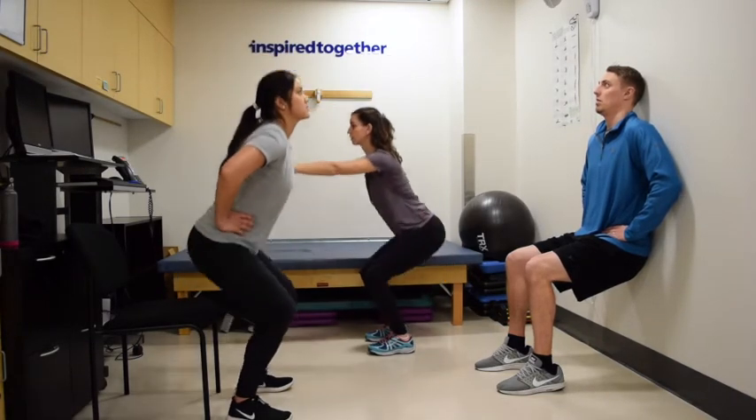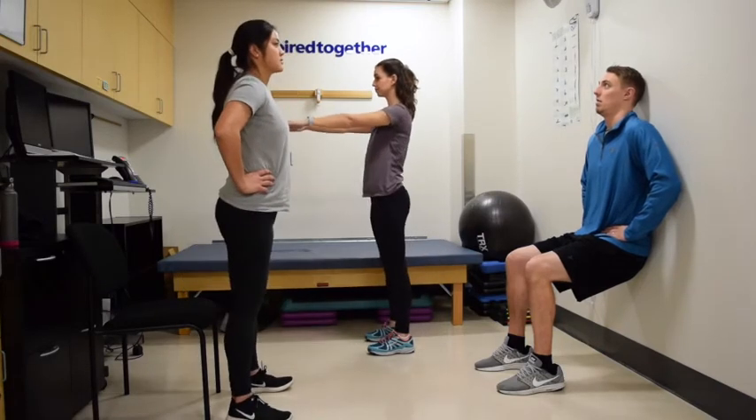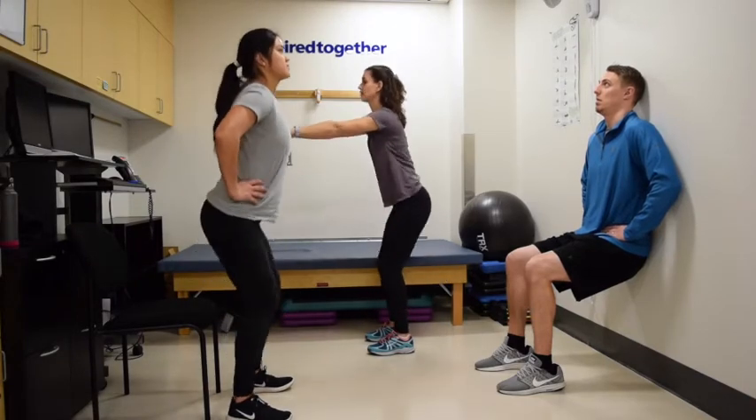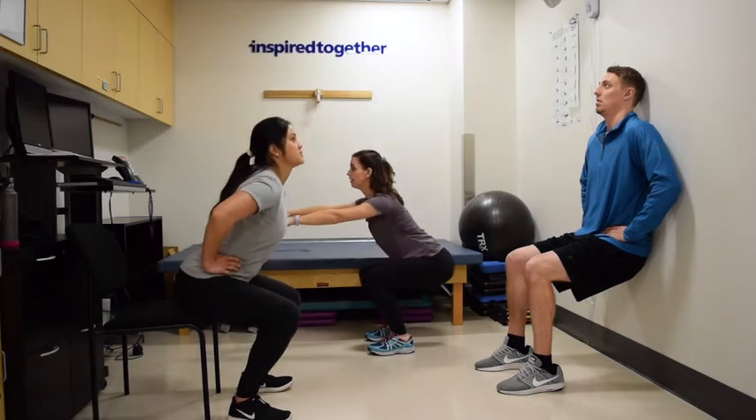Erica is in the back doing full squats, arms in front of her, chest lifted. Knees never go past the toes for either of them. Brennan is sitting against the wall doing a wall squat, which is a little easier for people who have knee problems.